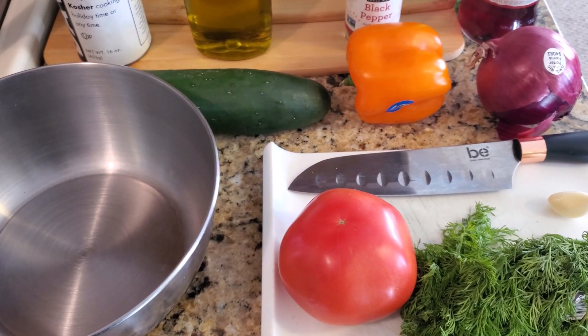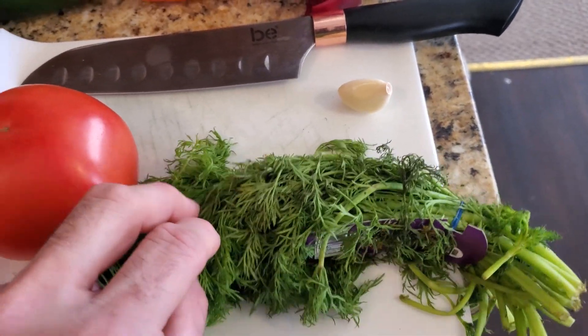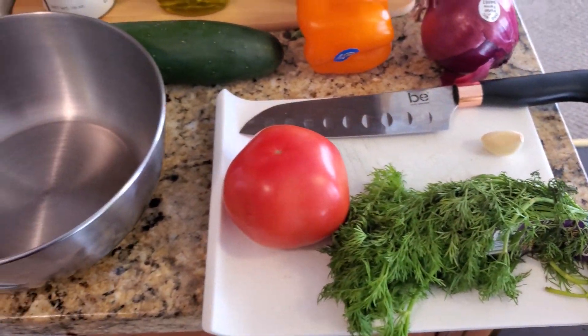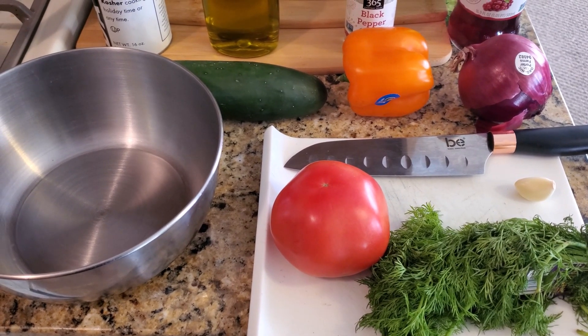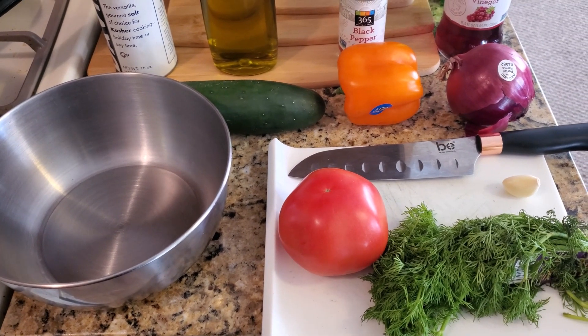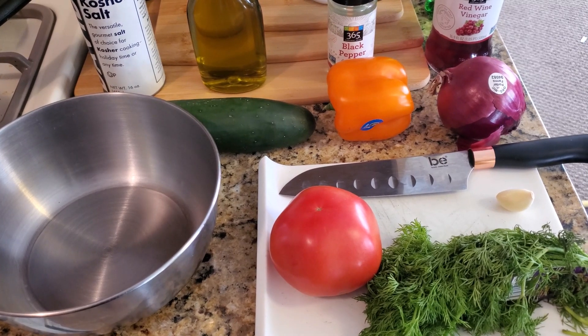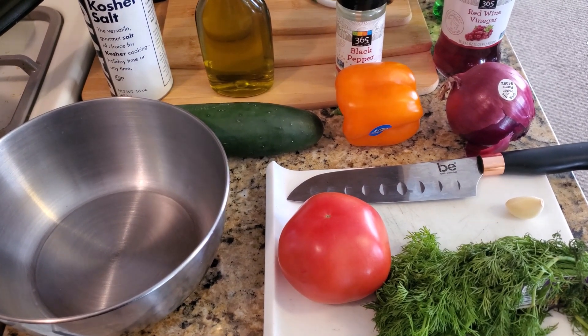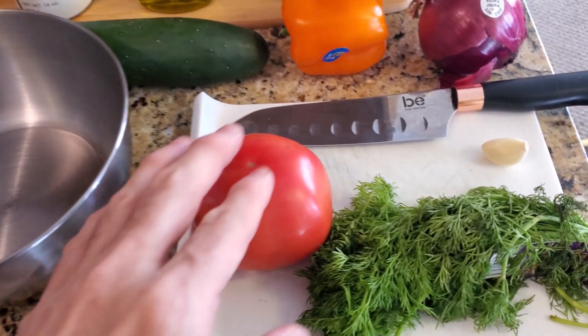The key to this is having fresh dill. This is your Friday upload. Soon I'll be updating the cover of my YouTube channel and I'll be bringing you two to three recipes a week. I'm not sure which days — I can't commit to Monday, Wednesday, and Friday — but I'll definitely bring you two or three recipes.